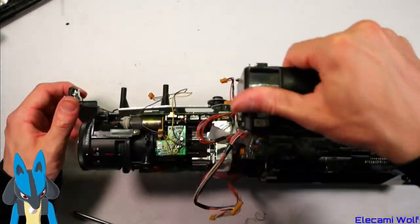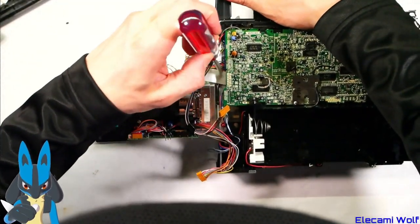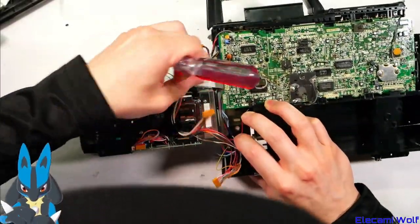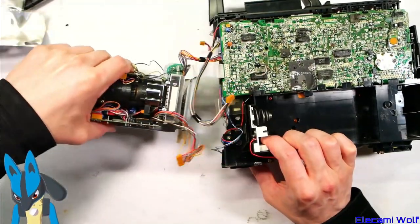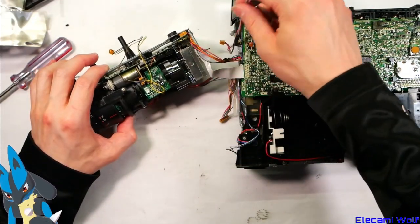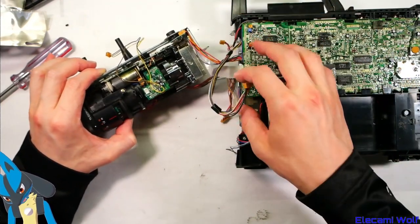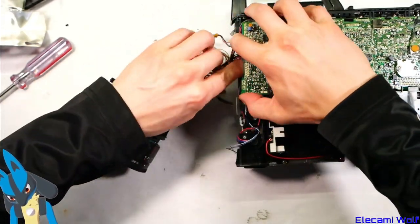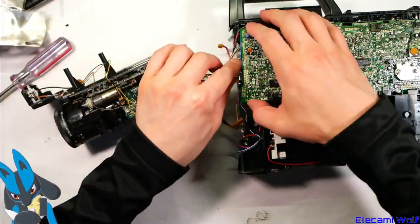There are some red screws there. I guess that will take off the whole camera section — let's try that. I guess that ribbon cable is a bit in the way. The only thing joining the camera part to the VCR section is that flex cable there. As long as we remember which way round it goes. There's the camera part — there are red screws there.